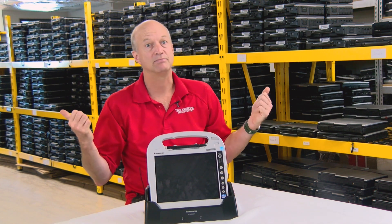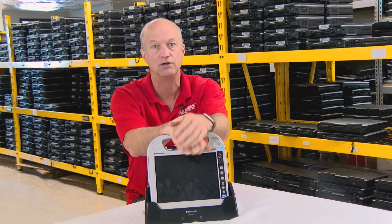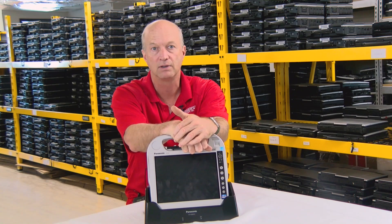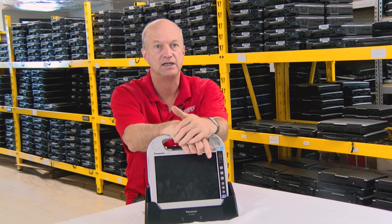And that's it — that's my walkthrough of the Panasonic Toughbook CF-H2. Any questions or comments, please leave them below. Thanks for watching. See you next week.